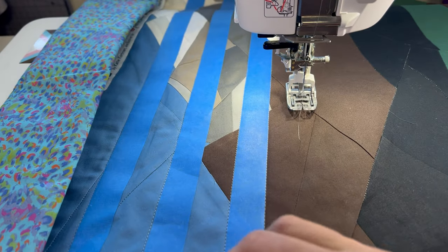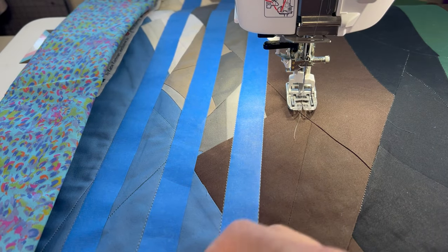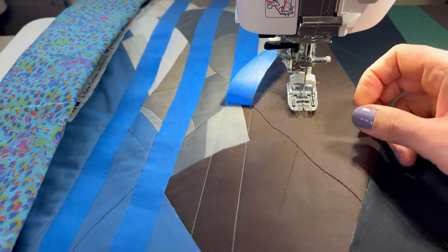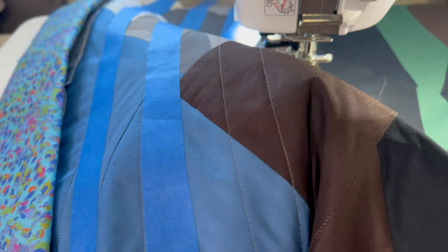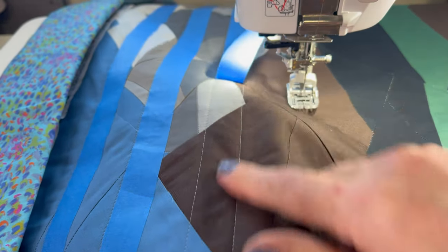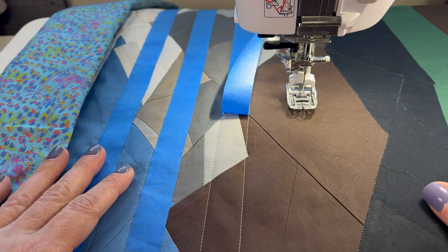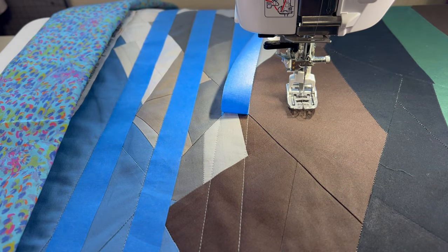I usually wouldn't do one at a time, but I want to go ahead and show you the stitches and the precision. Oh my gosh — look at the precise quilting right here. Then I'll use this tape again for another pass when I go and tape the rest of them up. For now I'm just going to continue quilting.